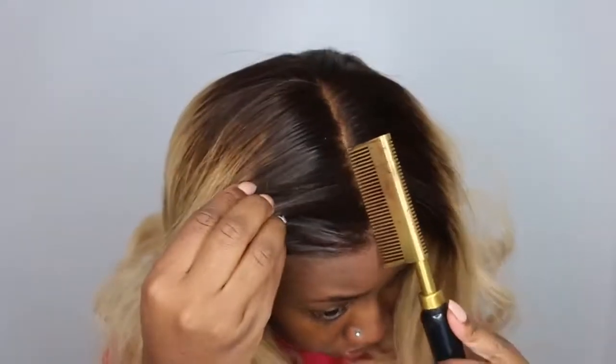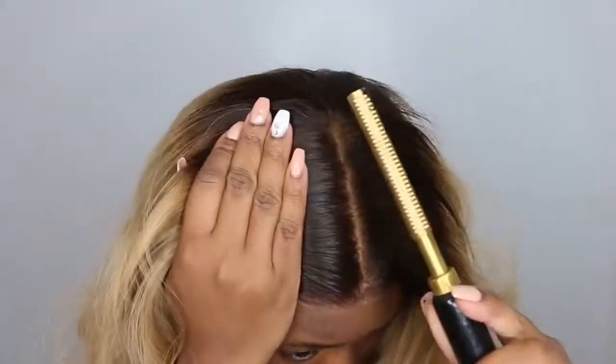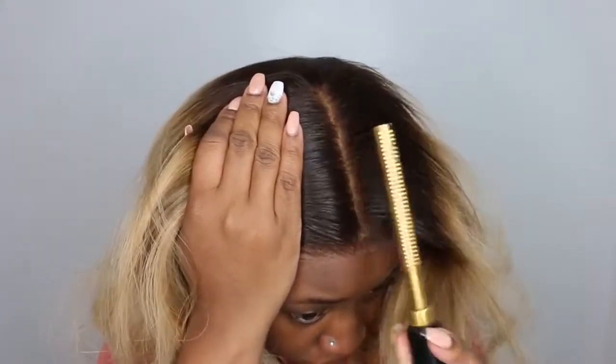I'm going to take my wax stick and my electric hot comb and smooth out the crown of the head so it can just have a nice, really smooth and sleek finish.